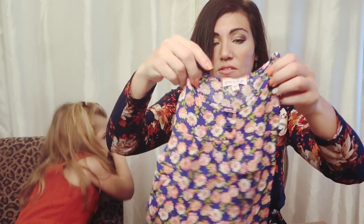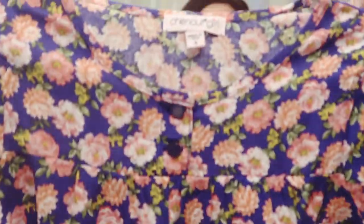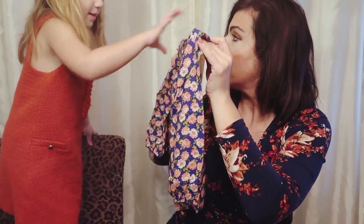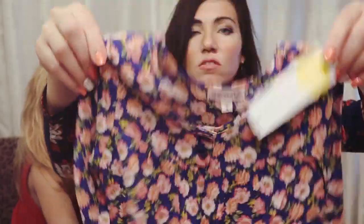The next thing is a more dressier top by the brand Chennault Girl — the Reina long sleeve button down in blue. This is $24. It's more of a rayon material, not stretchy at all. It has a little belt, puff sleeve. She seems to like it — it's pretty! It has little buttons and flares out; it would be cute with leggings.